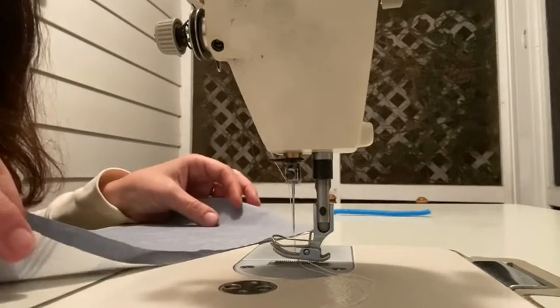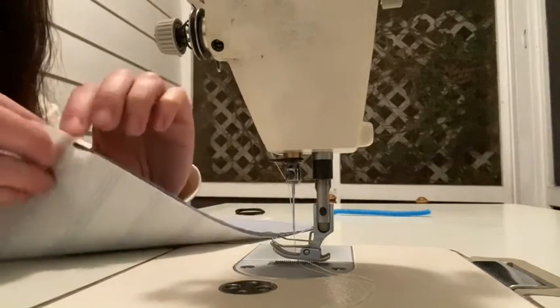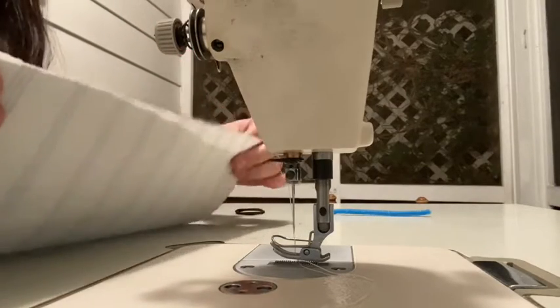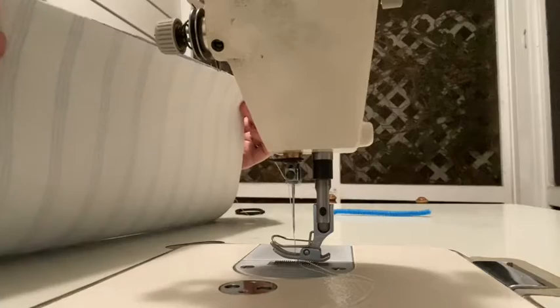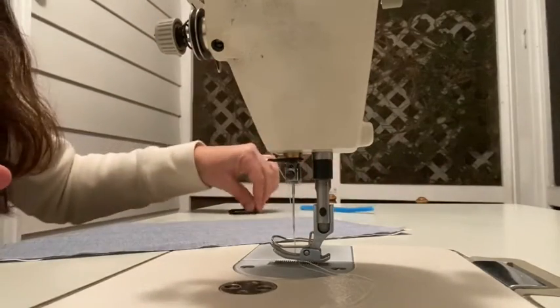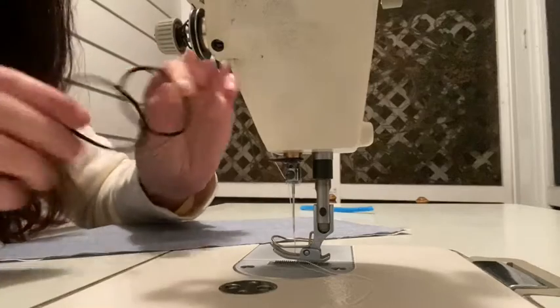We're going to sew a fabric face mask out of two rectangles. You have an outer ply and an inner ply. You want to make sure they're two different fabrics so you can see which side is the outside and which side is the inside. You want half of a pipe cleaner and two thin hair ties.